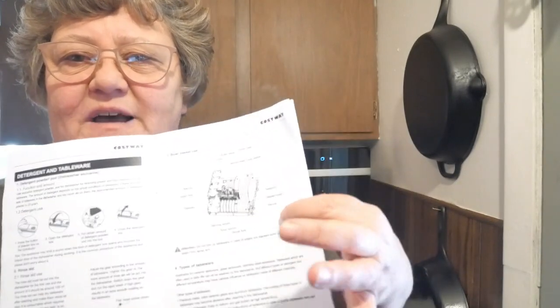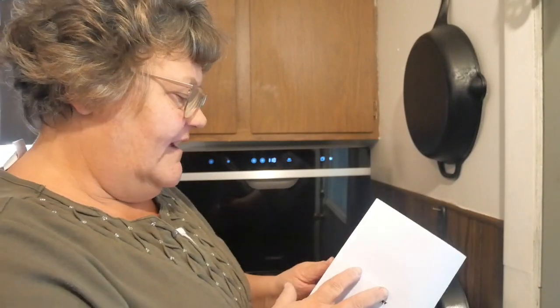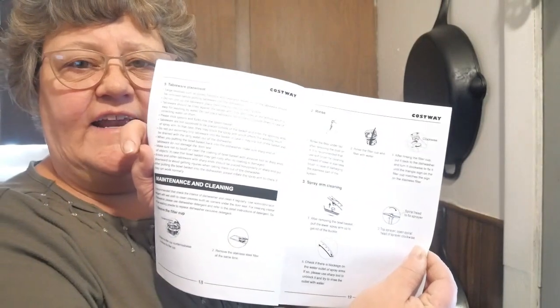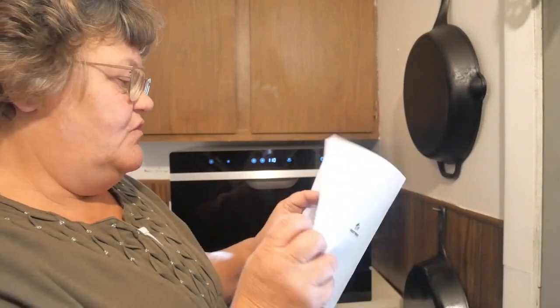I've washed many things in here. It's got a light and two spray arms — one on the bottom, one on the top — so it gives a beautiful clean. It's got a removable filter that you can take out; the manual gives you instructions on how to clean it. It's got a beautiful little blue light in there that's not too bright. The manual also tells you that you can use detergent powder or pods, gives instructions for loading the dishwasher for maximum efficiency, and covers maintenance, cleaning, and a troubleshooting section.